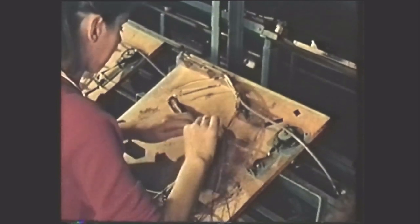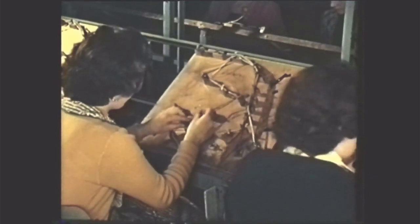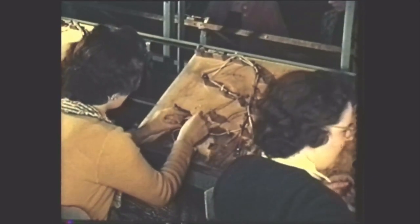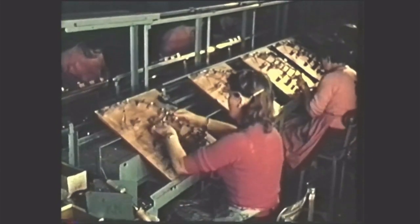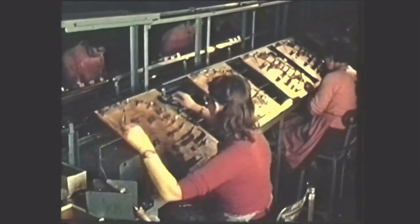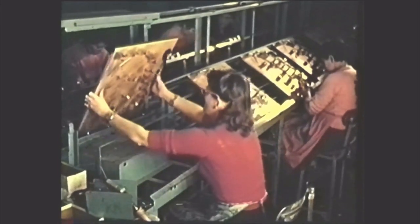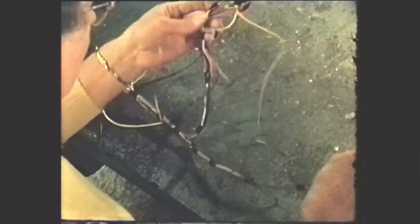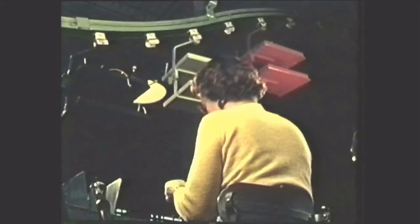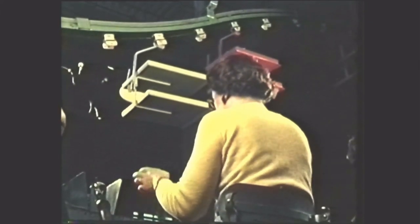The vast majority of the interconnections between panels and other components is built into a single cable form. As with all components feeding a mechanised line, the lack of one type of wire could disrupt production. Advanced methods of material and production control make such hold-ups very rare. After inspection, these auxiliary components travel on an overhead conveyor to the appropriate stations on the main assembly line.